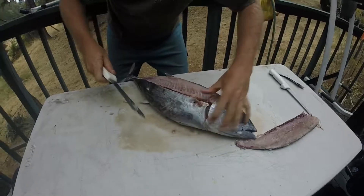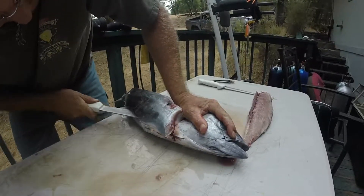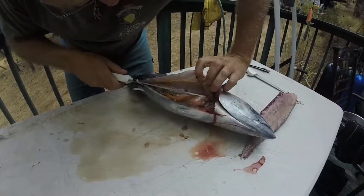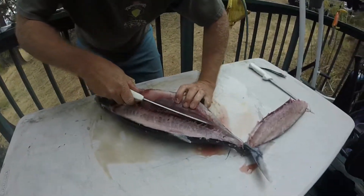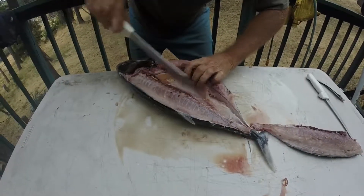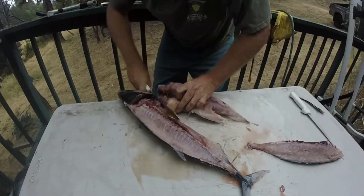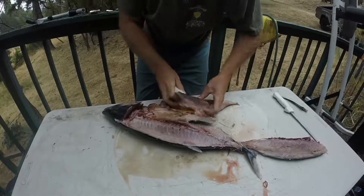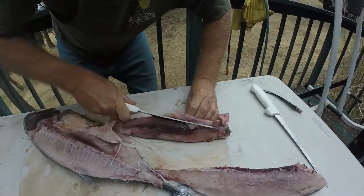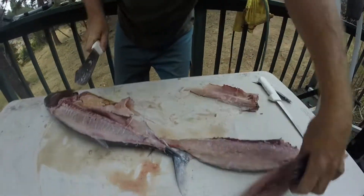Then you come across the bottom where the belly is, and you cut across the bottom this way, all the way through. And I went on the wrong side, so we'll come down like this. And then you can take — here it is — take this one. And you can always go back later and get anything that you missed. Come across like so.